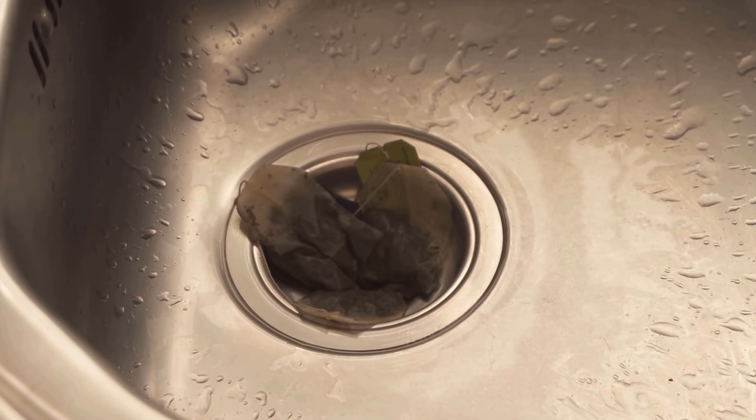Your drain should smell really nice again and you just used tea bags that you would have thrown in the trash anyway. So if you are a regular tea drinker, give this trick a try.